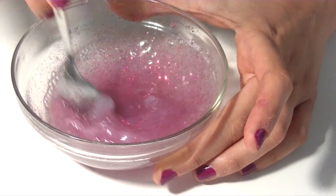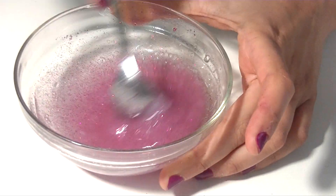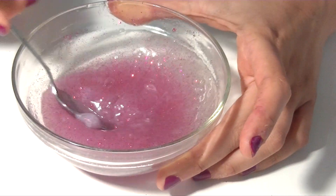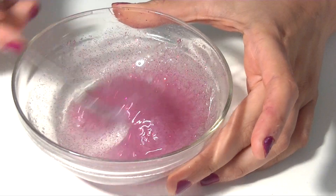Just mix it for four or five minutes, and you're going to see that it's going to be like spongy, creamy texture, and it's going to look amazing.